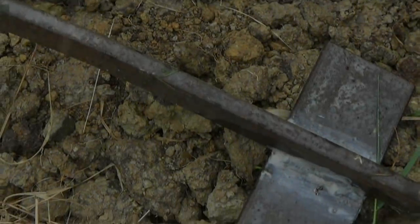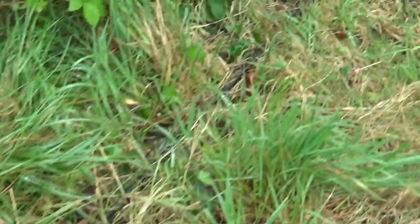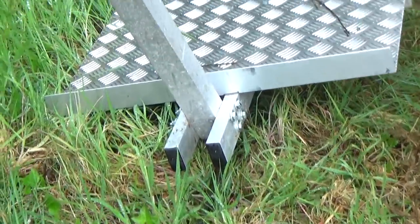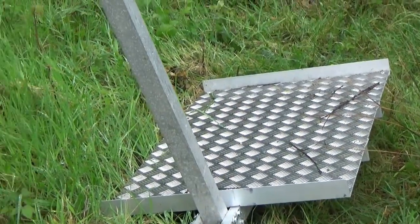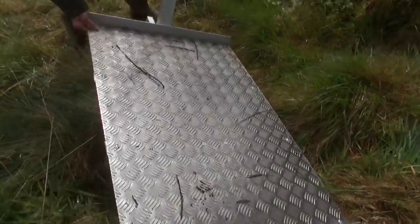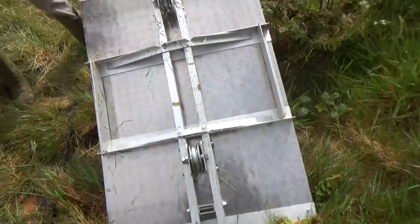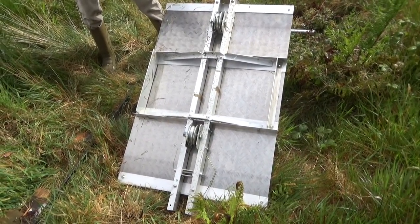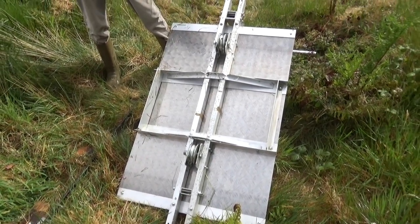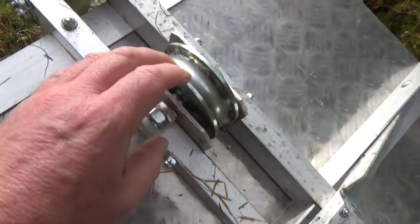How did you make that bend there, for instance? I jumped up and down on it. This is the Deluxe model — very smart, very fancy. The aluminium deck is quite a bit lighter than the three-quarter ply I used on the aluminium. It really looks very professional and posh. You can fool the uninitiated.